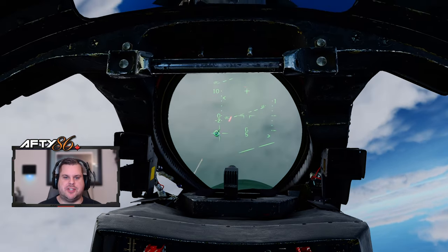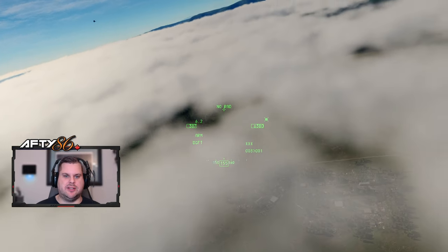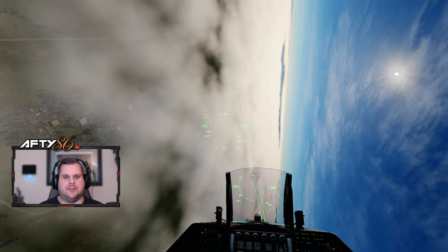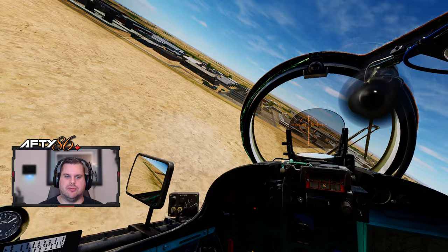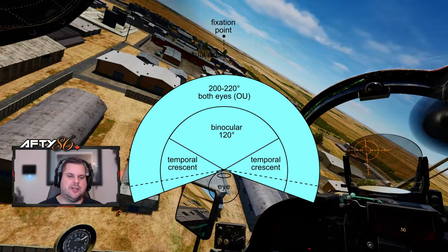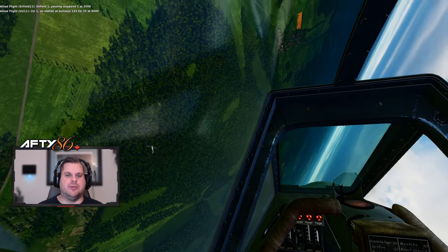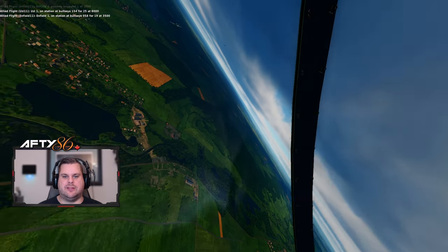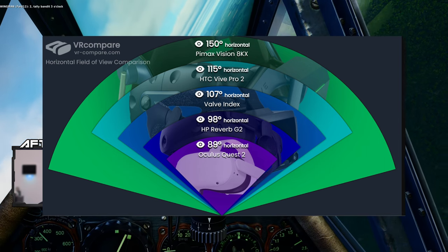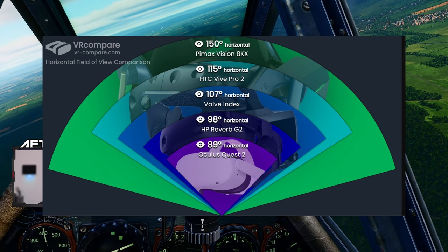With my setup, whenever I have to check my six, I have to let go of either my stick or throttle, depending on which way I'm needing to look in a dogfight, and you really don't want to do that. With these VR headsets, your field of view is pretty narrow. In real life, we have amazing peripheral vision — almost 180 degrees. So if you wanted to look behind you sitting in your computer chair, you just need to turn your head about 120 degrees and you can see pretty good behind you. But wearing the VR goggles, your peripheral is very limited. When you turn your 120 degrees, you don't get all that extra peripheral vision on the left and right, so you have to crank your head even further to see behind you.